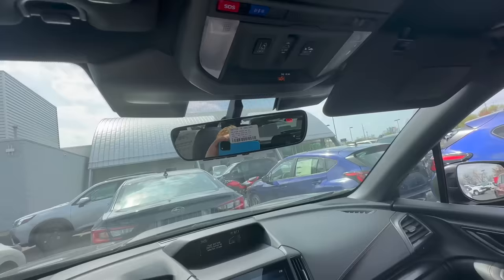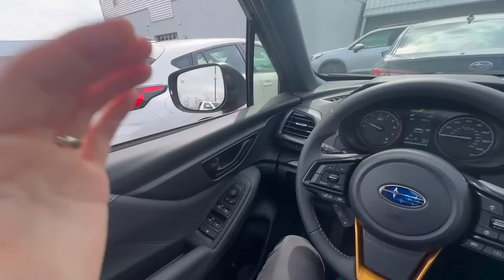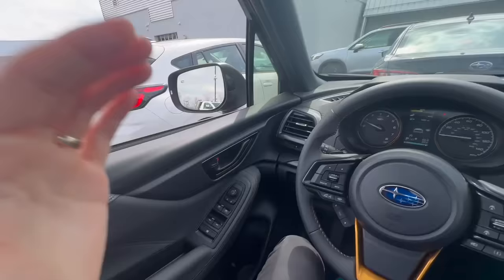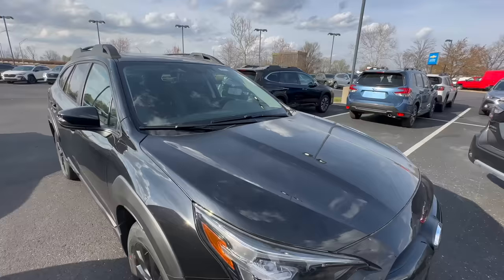Since we're talking about controls near the dome light — you can tap to turn on your dome lights in your Subaru, but something even easier: if you want those to automatically turn on, switch this over to the door setting. That way, whenever you open your door, the dome lights will automatically turn on, and when you close your door, they will gradually automatically turn off.